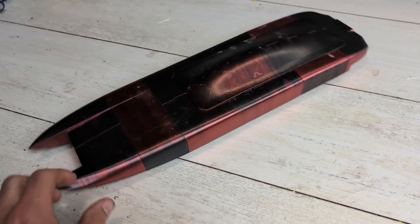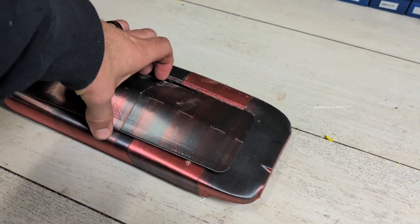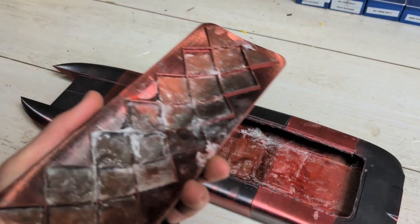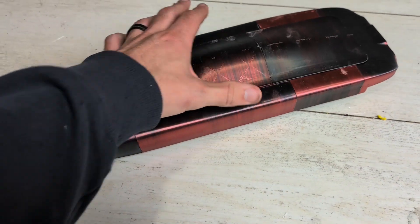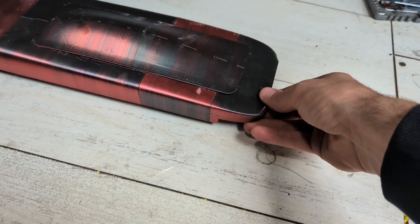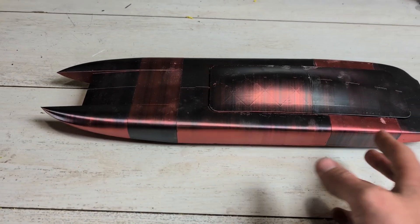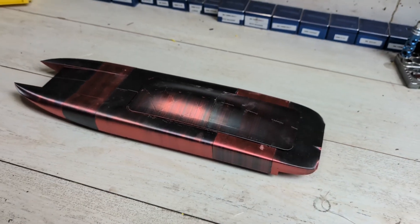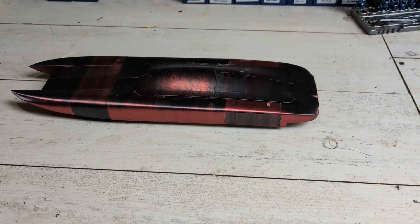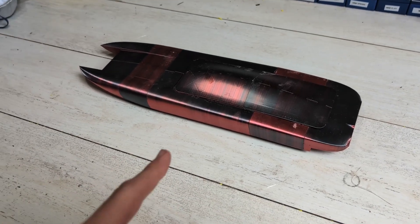Hey guys, it's future me here. This intro — I don't know what happened to it, but I lost it. As you can see the boat is ahead of where it should be. I'm going to start you off from when I finished printing this back section. I started doing these ones and basically I don't know what happened to the video I originally recorded for that, but I just can't find it anywhere — it's gone.